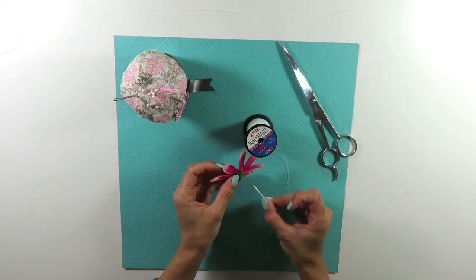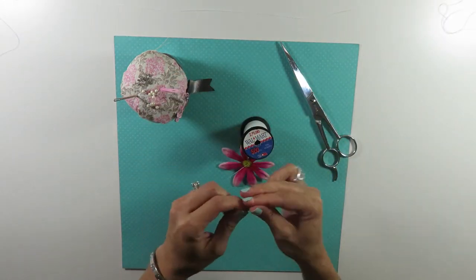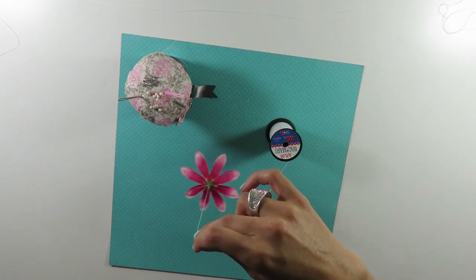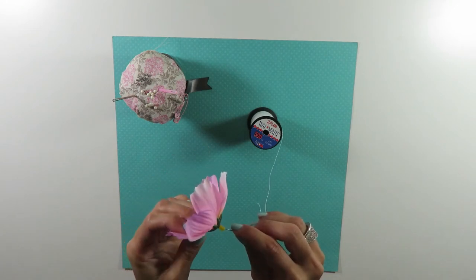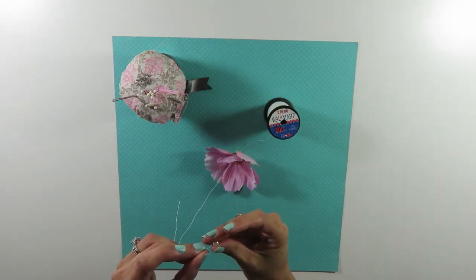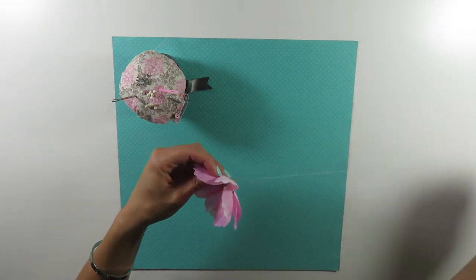Now, with those flowers that we had set aside, thread your needle and pass it through the center of each flower, then make a knot at the end — maybe a triple knot, or sometimes four knots on top of each other. Just make sure your flower is hanging facing down. Some flowers have a large center opening, like this one. In that case, I used a pearl so the knot wouldn't go through that large center opening. If you have the same problem, just use a bead or a pearl, and it will actually make your flower extra pretty.